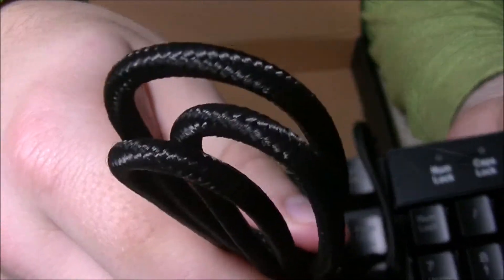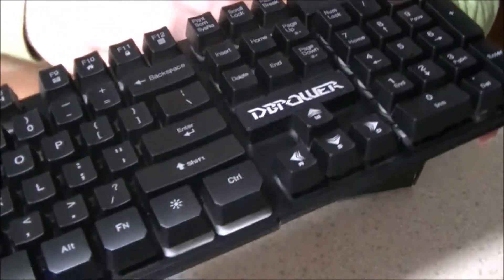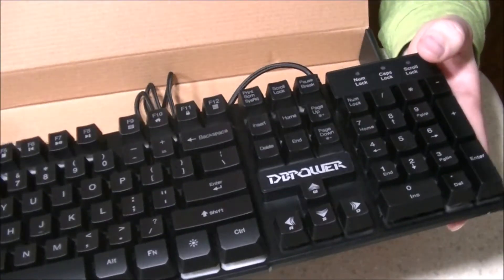The cord is braided, as you can kind of see here with my terrible handiwork, but it's a nice braided cord — that's a little bit of a plus. The cord is a good length, so I had plenty of extra length to do what I had to do.